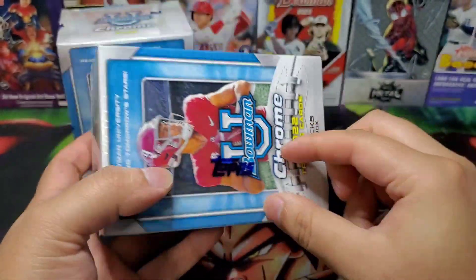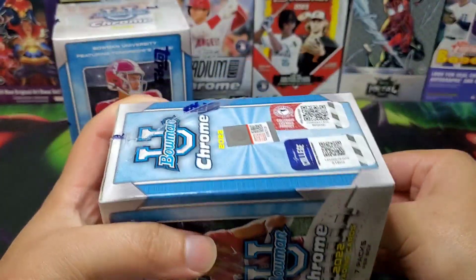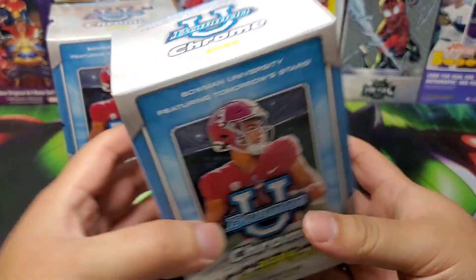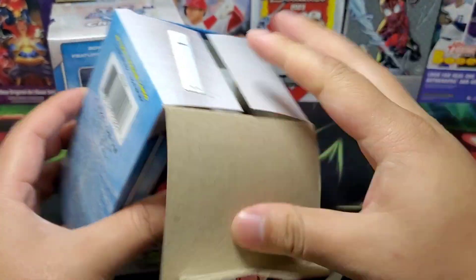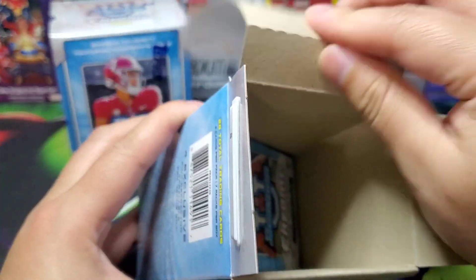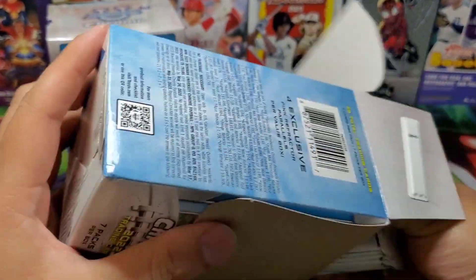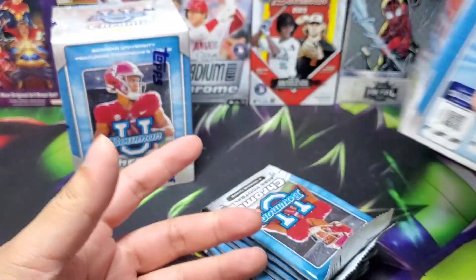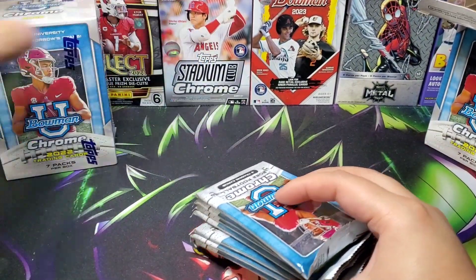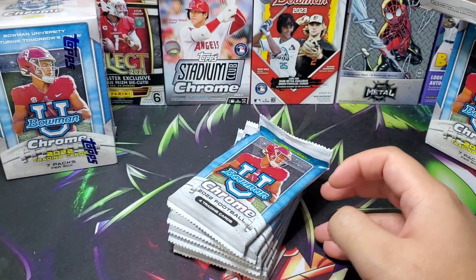I still want to get some Platinum Anniversary because I didn't get too much of that — I still got a light box and a hobby box of that, but I kind of want a little bit more because it's really good and really fun to open. Also, 2023 Bowman U Chrome comes out October 4th, so we'll see how that is.